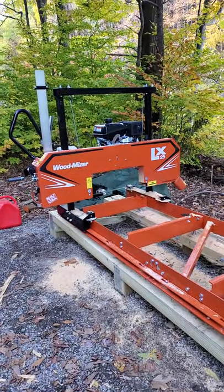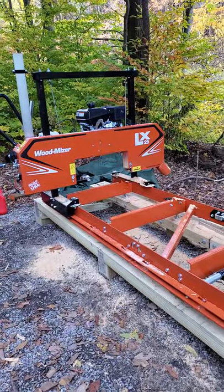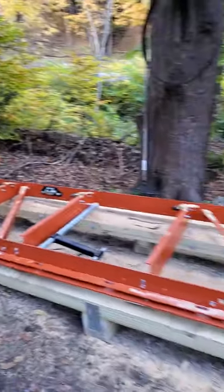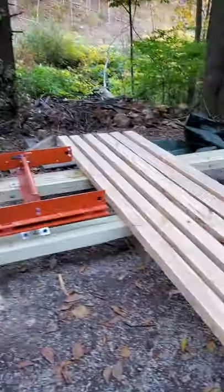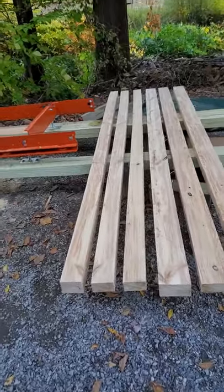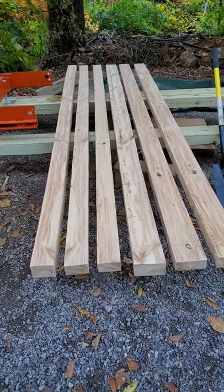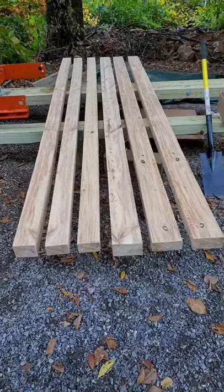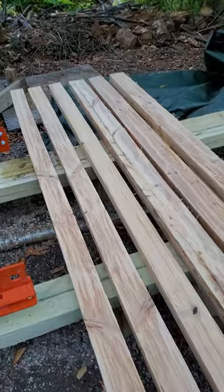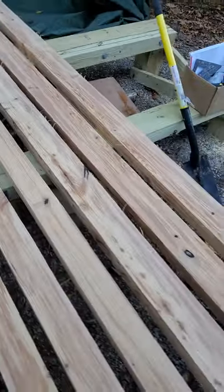She's the most inexpensive mill Wood Mizer makes. I've never ran one of the big ones — I've seen them in action — but this little thing right here... there's the lumber, more than enough to make the saw buck, in a log that should have been thrown away.